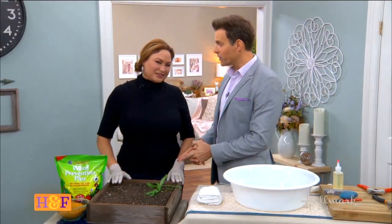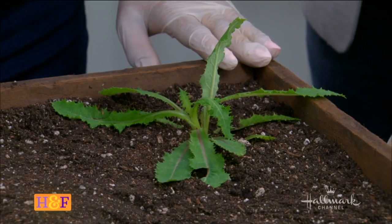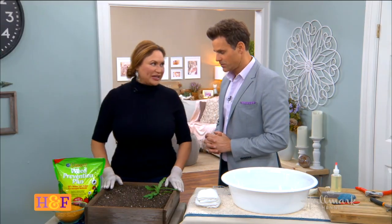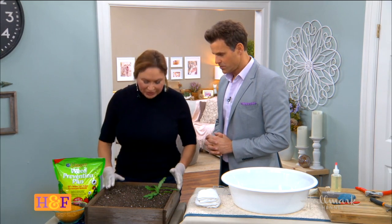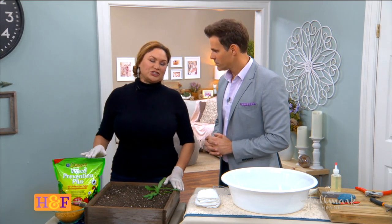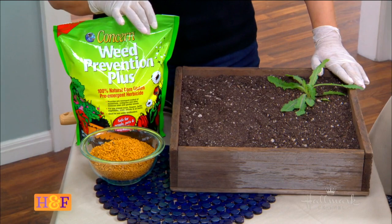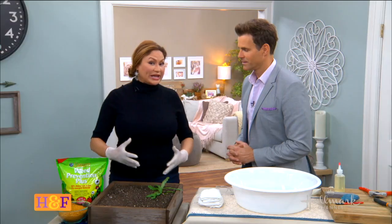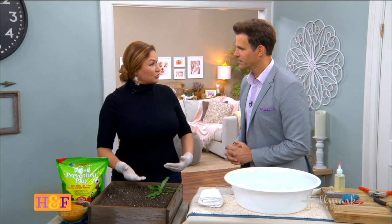We've got to worry about the weeds. Weeds drive me crazy. But you've got a great way to prevent them from the get-go. We don't look forward to the weeds — we look forward to a beautiful garden. So here's the thing: I want to teach you how to use corn gluten meal. It's an organic source for weeding and also for feeding your soil.